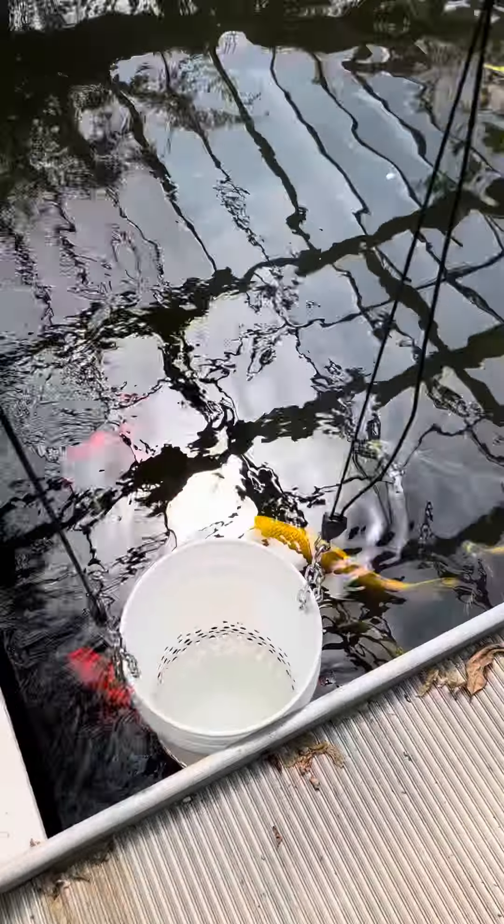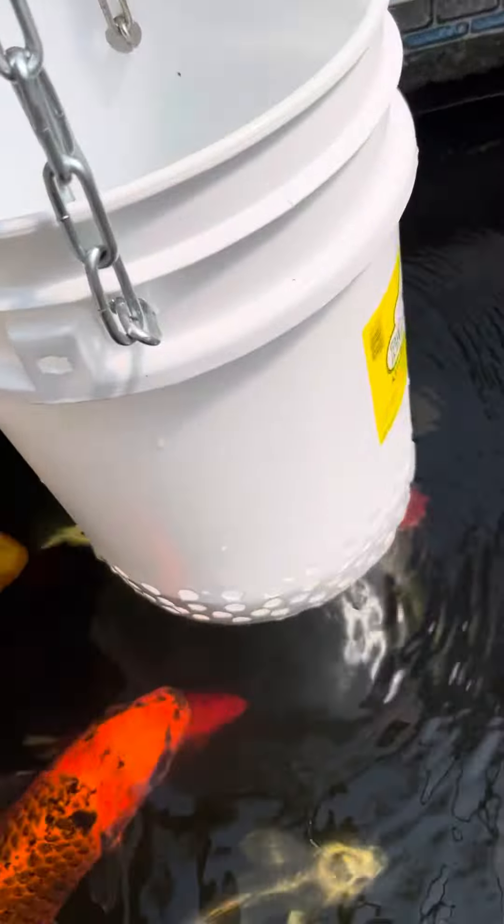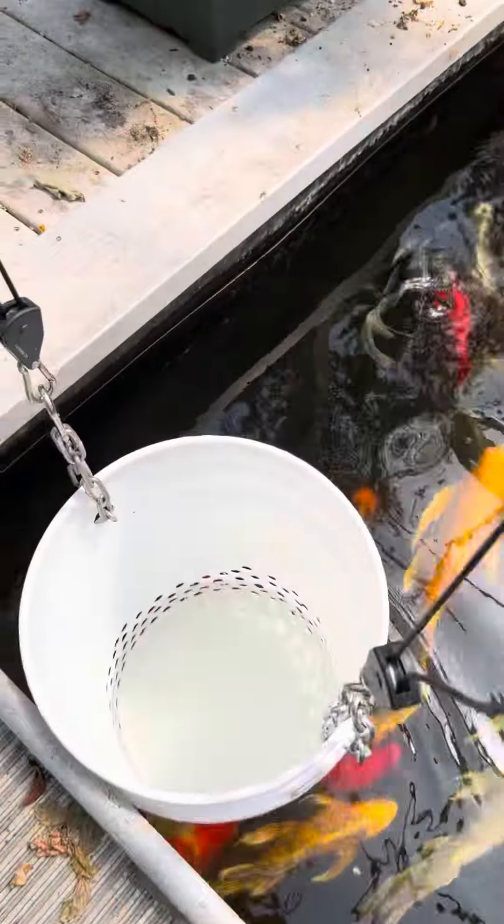Happy day and welcome to the channel — it's all our sun stuff. Please like and subscribe, come on back and check out our other videos. You never know what you're gonna find. So we've been experimenting with all sorts of feeders for our koi.